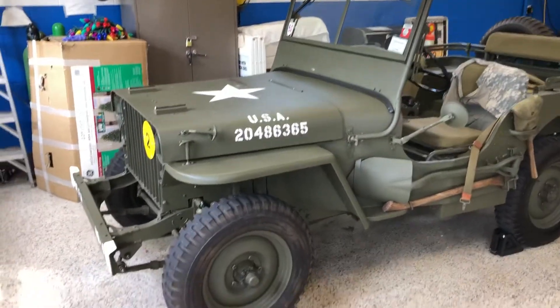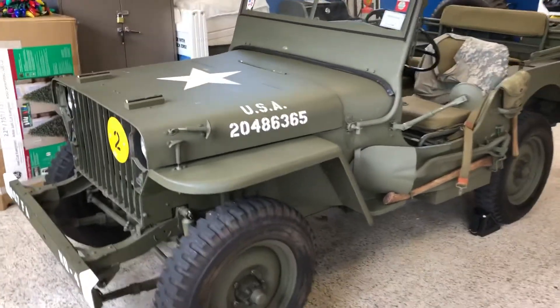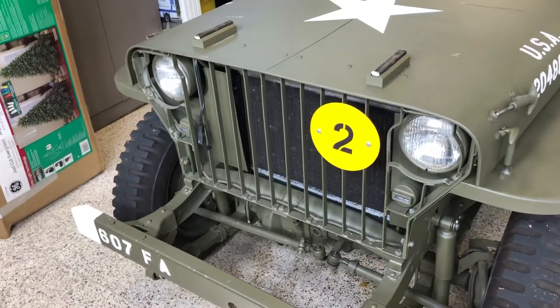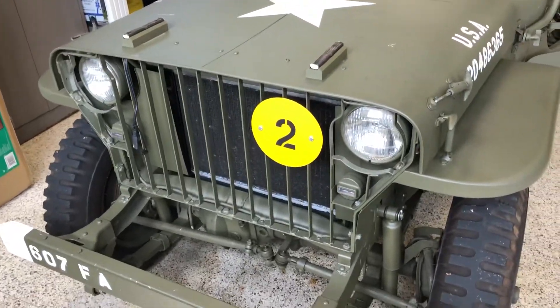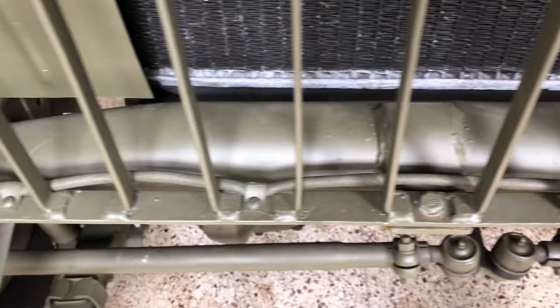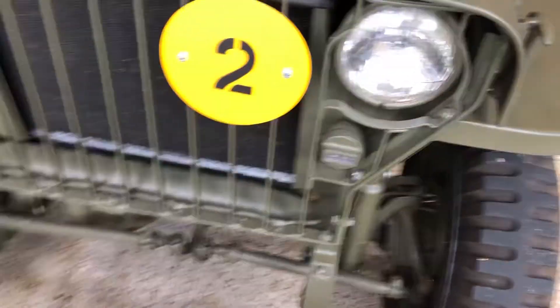This Jeep is actually pretty rare. It's not like all the other military vehicle Jeeps that you see from World War II — they're very mainstream. This, if you could tell by the grille, is what's called a slat grille. This was a very early design from early 1942. It's a very labor-intensive design. If you look here at the bottom, this grille was handmade and it was welded one slat at a time, so this was not an efficient design.